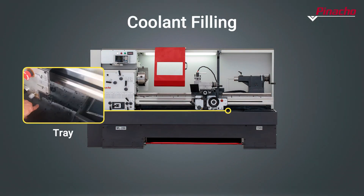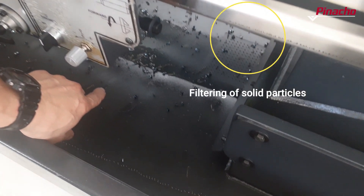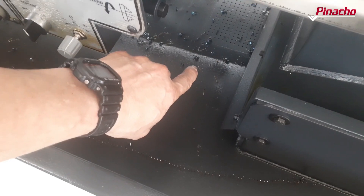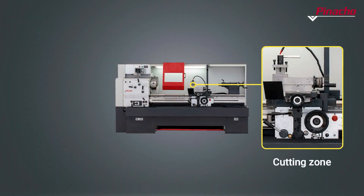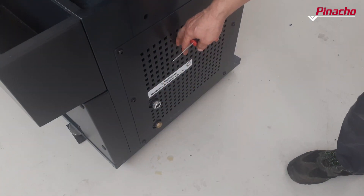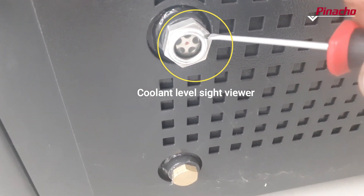We can fill the coolant tank by pouring it directly into the tray or by using the drawer provided for this purpose. The lathe tray is equipped with a filter that helps to retain the solid particles resulting from machining, whether they come directly from the cutting area or from the tank located at the rear of the head. To check the level of the coolant tank, there is a sight indicator located on the tank door.